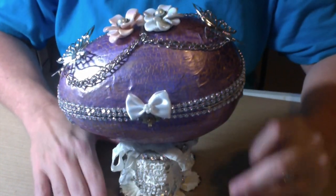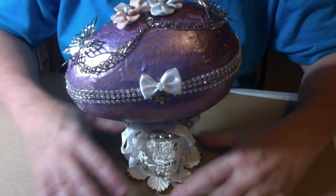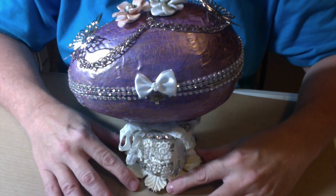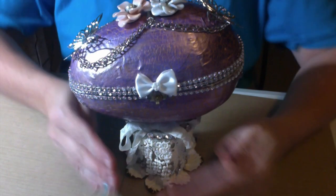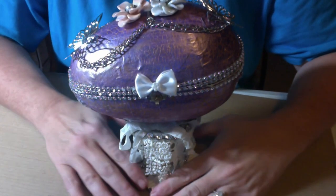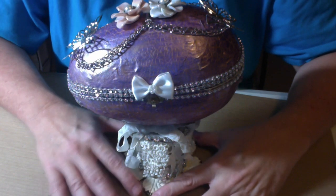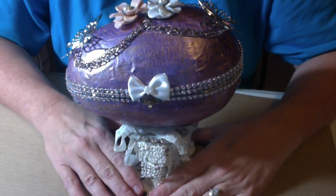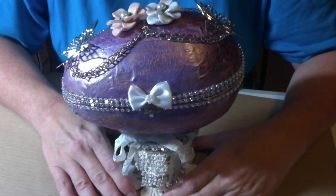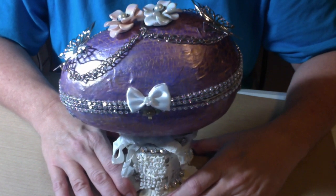Well, I bought several eggs at Hobby Lobby around Easter, and I began to try to make the eggs, and I was just not satisfied with how that was going.